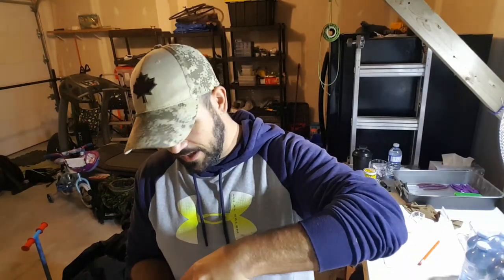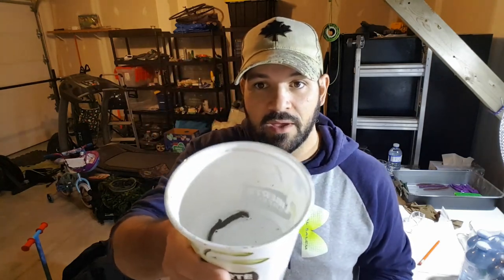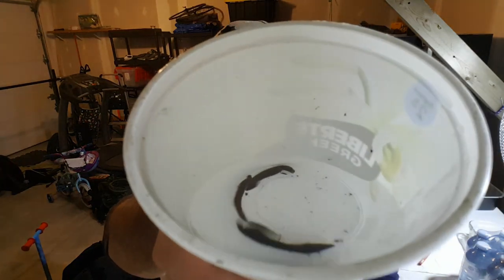What's up guys? Today I'm going to show you how I managed to trap a few of these bad boys right in here. If you can't tell, those are leeches.